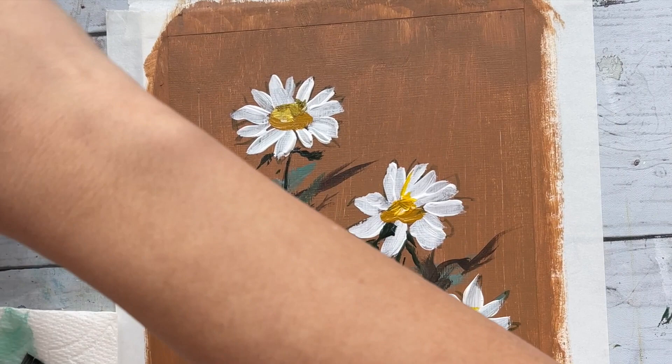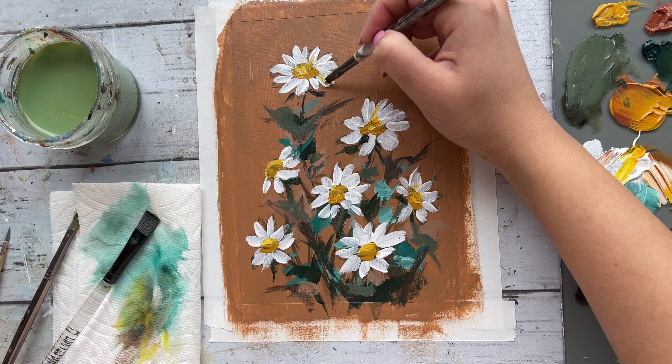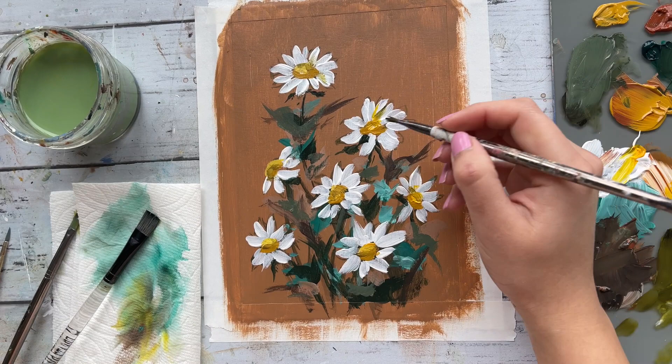Using that same color, I'm adding light marks to a few of the petals of the daisies — just add it to the base and slightly pull the color outward. Doing so will give your daisies some shadow and depth so your flowers won't look so flat.